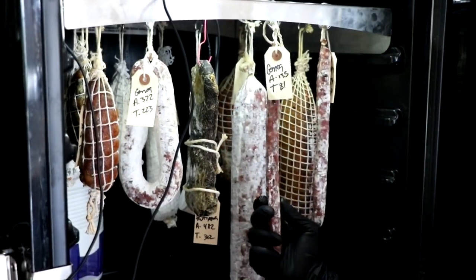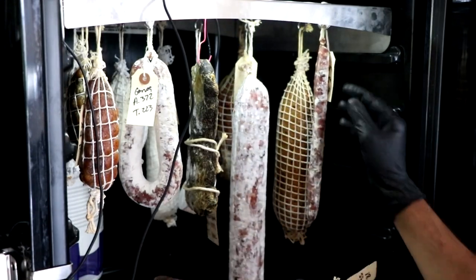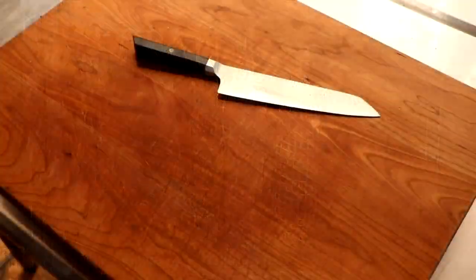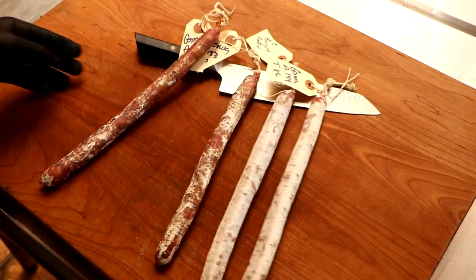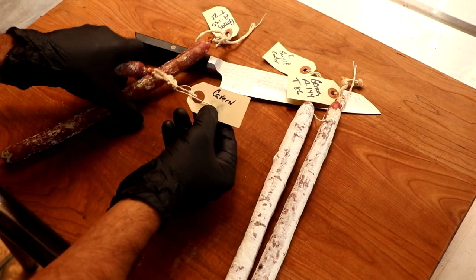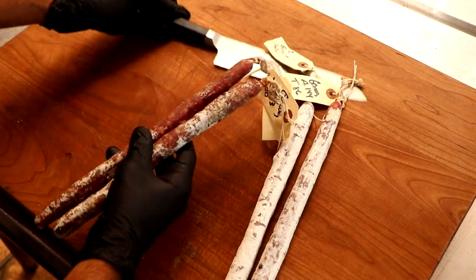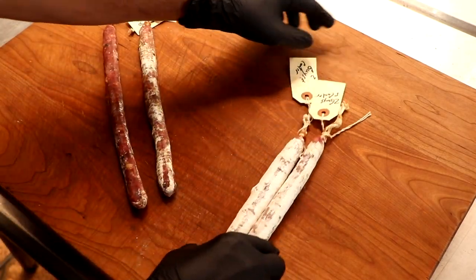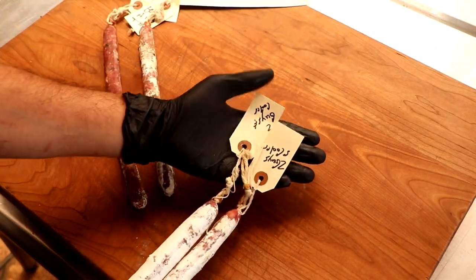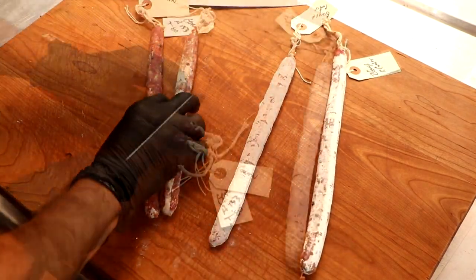Let's go ahead and remove the Salamini from Cavern. Right off the bat I can tell you there's an interesting difference in mold growth between mine and the one from Cavern. They were both in there for the exact same amount of time and both wiped down with Penicillium Nalgiovense, but the one in my chamber has a more uniform coating of that white mold. Not a big deal — I think it may have something to do with airflow, but we'll see.